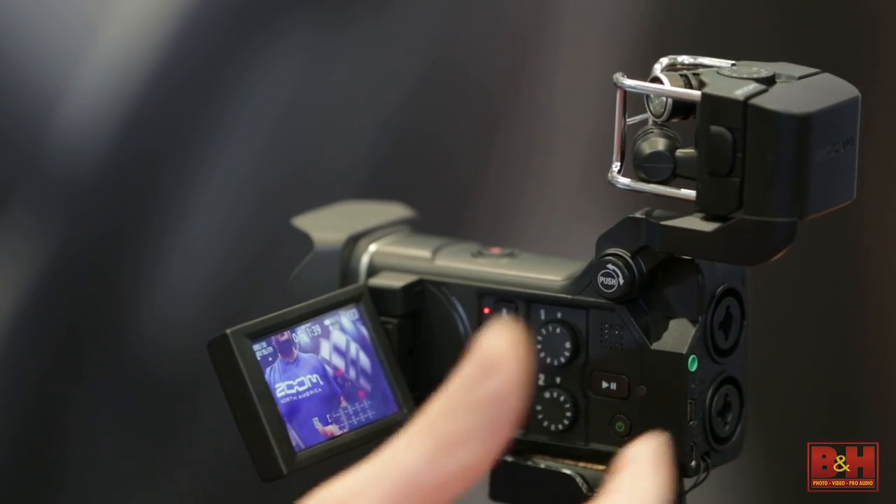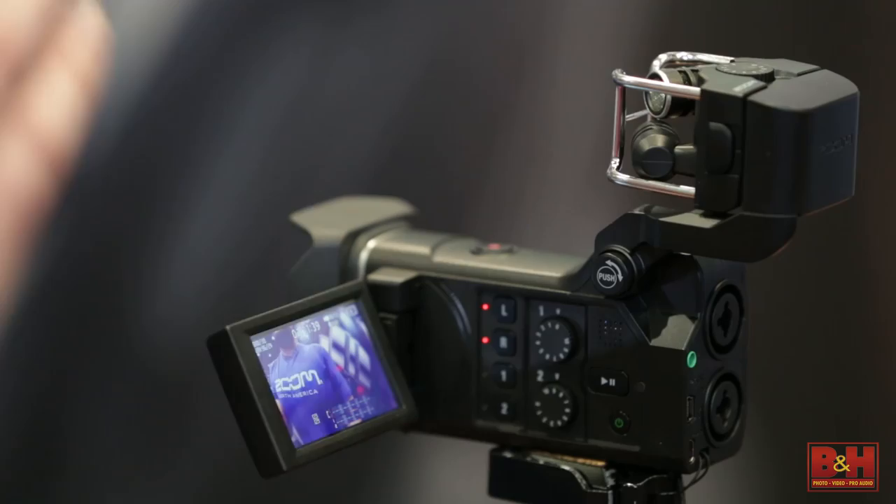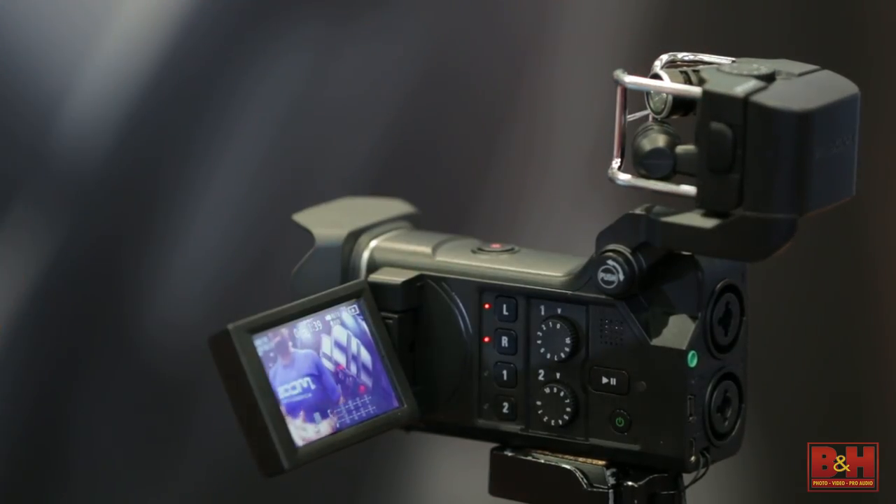Why would I want to do that? Well, for example, if you wanted to mix the levels differently in post-production — like if you have the XY capsule picking up the crowd noise at a live performance and you have the board feed coming into the back, you can mix the different levels that you need. But when you're just recording the single video file with audio, you're not getting the four tracks — you can enable that in the menu, but if you're just using the built-in capsule, you're going to get two channels.